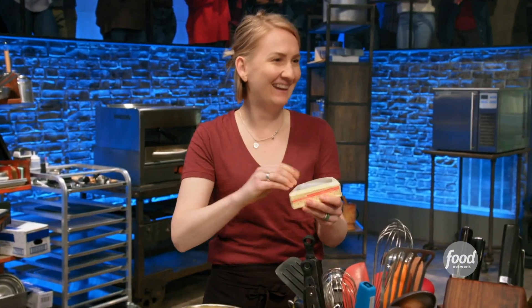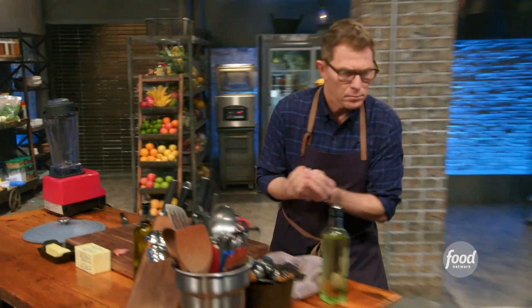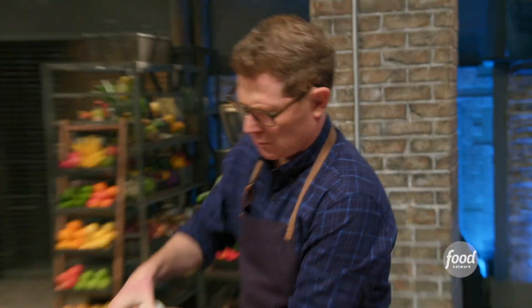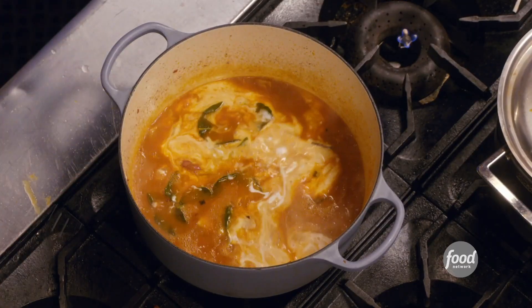I'm just gonna cut the potatoes and get them soaked in some ice water to get rid of some of the starch. Bobby, what kind of sauce are you gonna do? Red curry. I'm gonna start with some shallots, garlic. Then I add the red curry paste, and I'm gonna toast all of these aromatics to really bring out the flavors of the red curry. Then I add some white wine, and then some coconut milk, which I think balances out the strong flavors of that red curry.